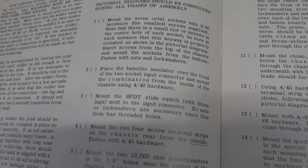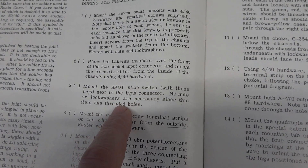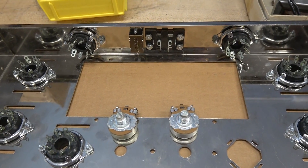Next step we're going to be installing the RCA input jacks and the stereo manual slide switch, and that will wrap up the front panel. The front panel is now complete.